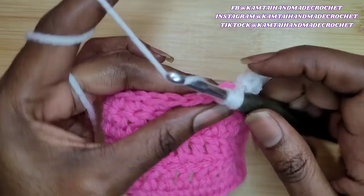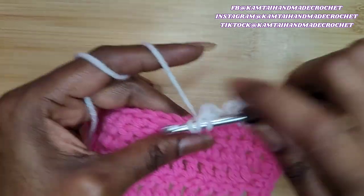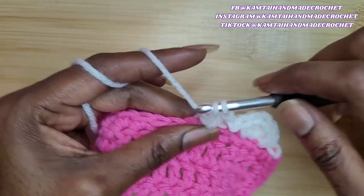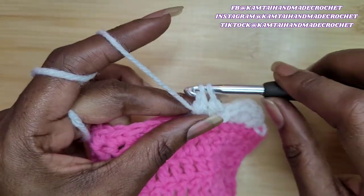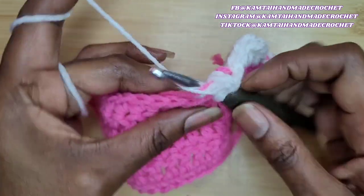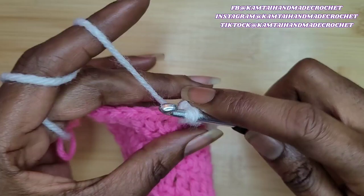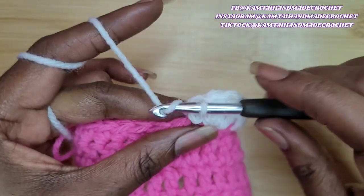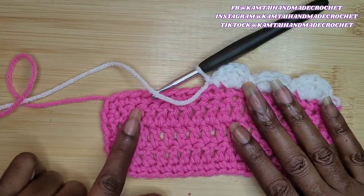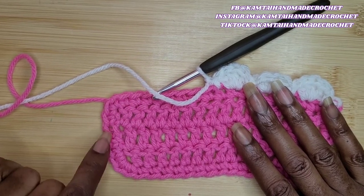Now you're going to skip one and go into the next stitch with four double crochets. Each shell stitch has four double crochets. I was doing the bobble stitch — I don't know where my brain is, it's early in the morning. So go ahead and put four double crochets into that stitch. Once you've made your four double crochets, slip stitch in the next stitch and chain one. Keep following the pattern, and I'm going to show you how to come around that corner.